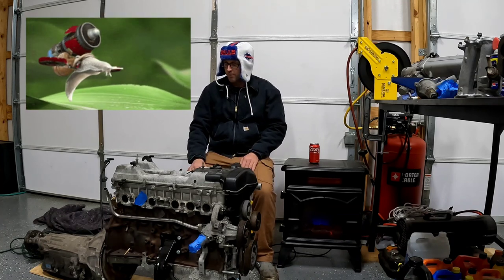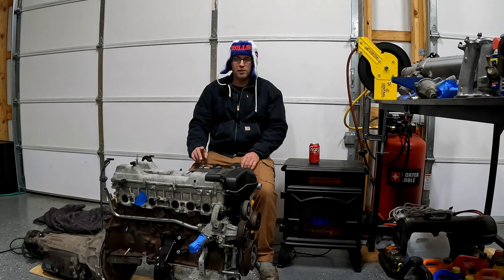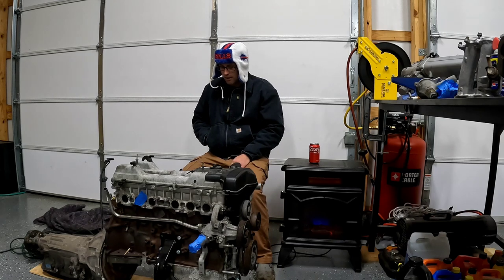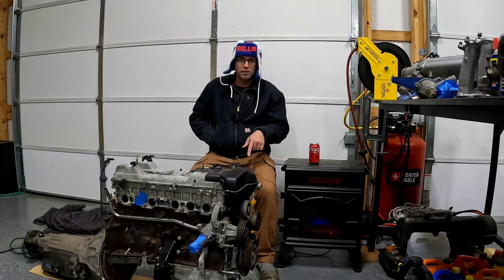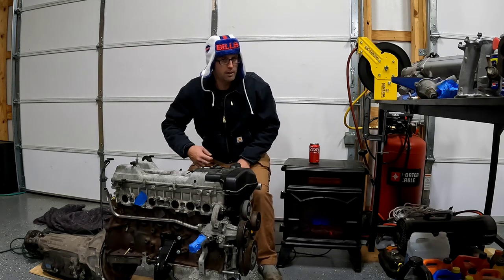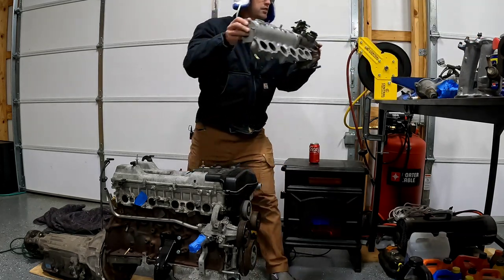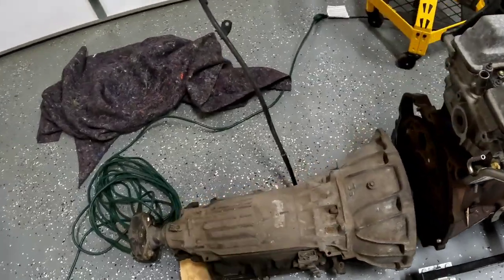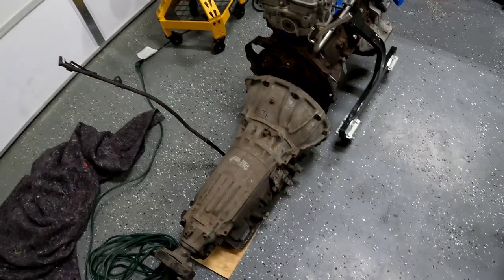I'm going to convert this to a turbo. I'm going to pull the head off, change the valve seals, and put a thicker head gasket on — the Supra head gasket — to bump the compression down to about 9.2-to-1. I'm going to replace everything else: the accessory drive, the timing belt, oil pump, and the water pump. I've got to drill and tap the oil pan so I have a feed and drain for the turbo. I picked up a Supra GTE Aristo upper intake and throttle body. I also got a Toyota Supra Aristo automatic four-speed with overdrive — it's got the J3 stamp on it, which means this A340 will do about 500 horsepower.